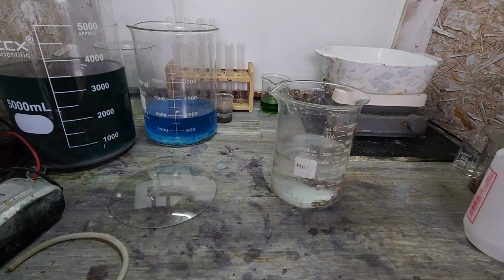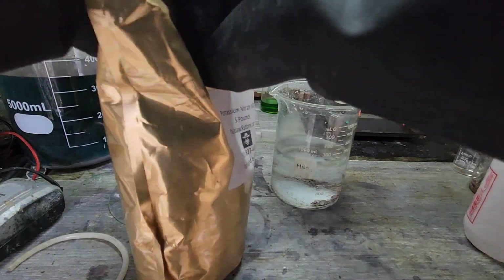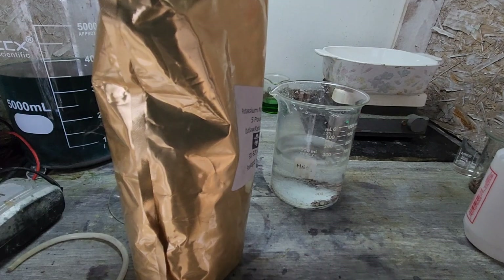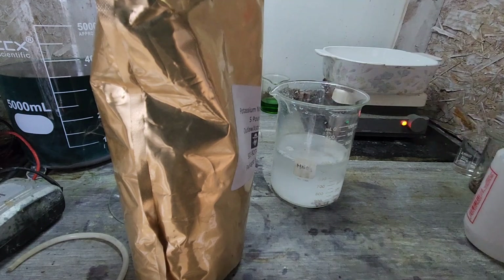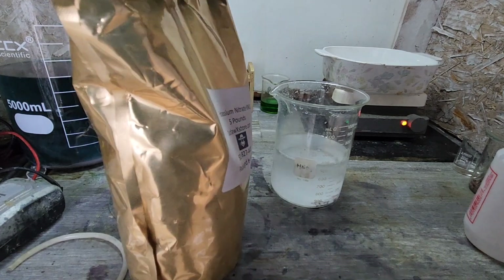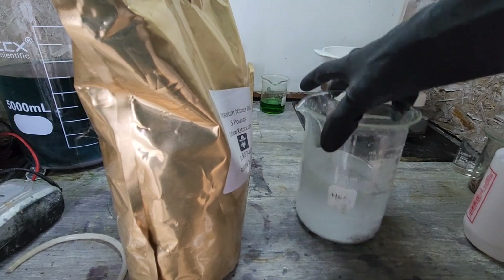Now we're going to break out the potassium nitrate and I'm just going to start with a scoop of this. This might be too dilute - there's no question about that.